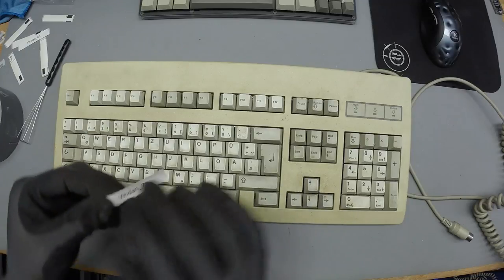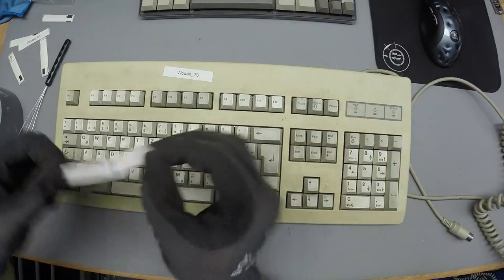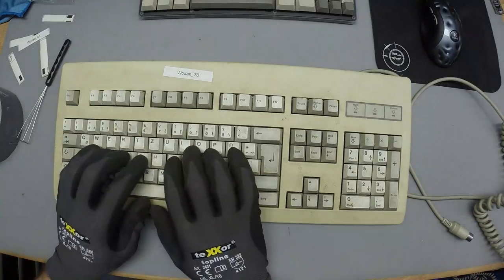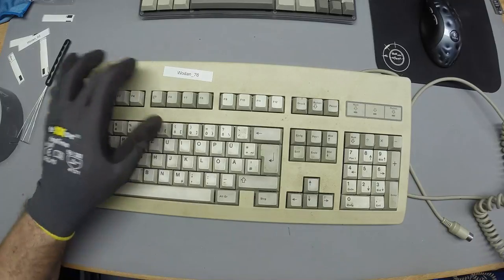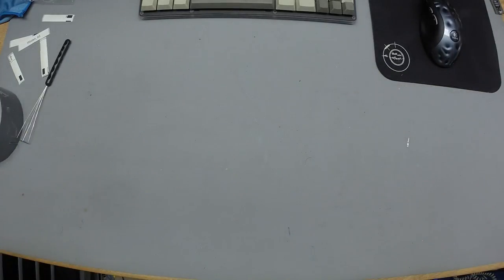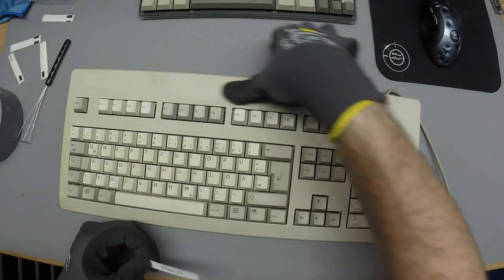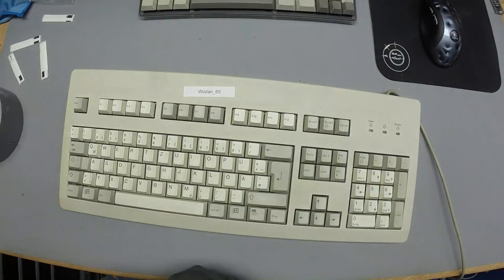I forgot to put a sticker on the Amiga, but I guess no one's going to be interested. The Amiga is getting this sticker. The finest of finds — MY switches.